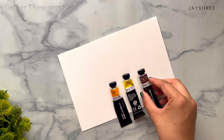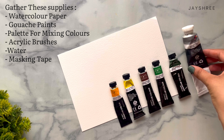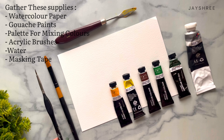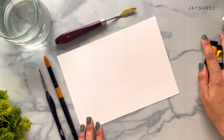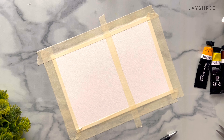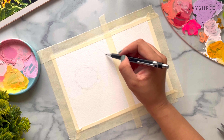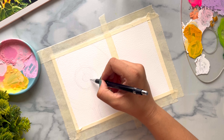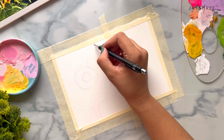So these are all the supplies that we will use in this painting. Now I am using this reference of the sunflower to sketch my flower before painting. Make sure to sketch every petal before you start painting.